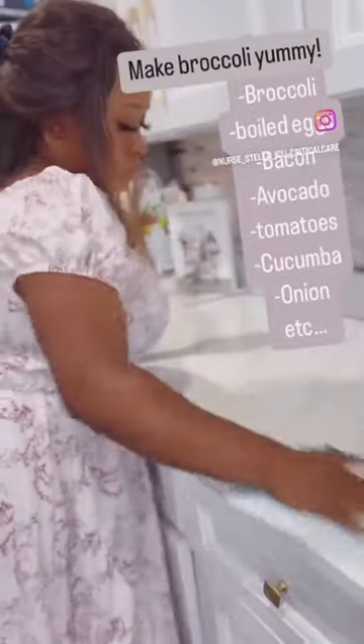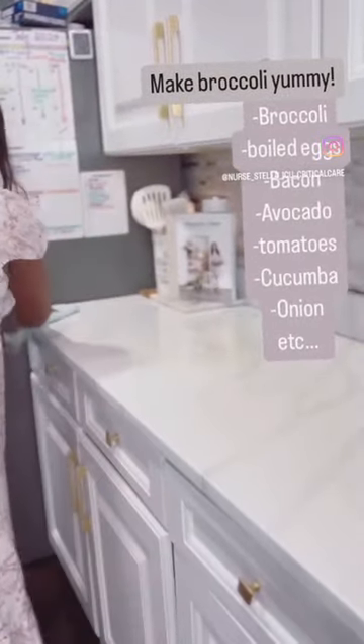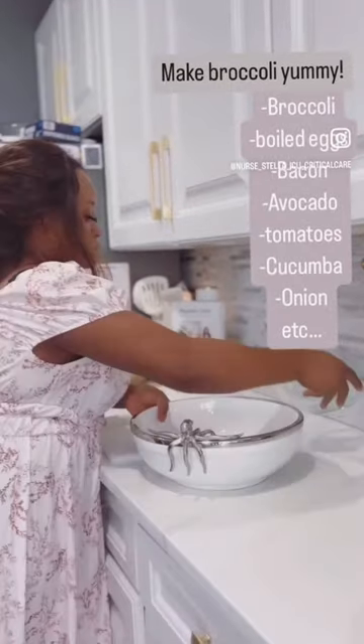Hi there, welcome back to our page. This is the H's family. So in today's video, I'll be showing you guys something.